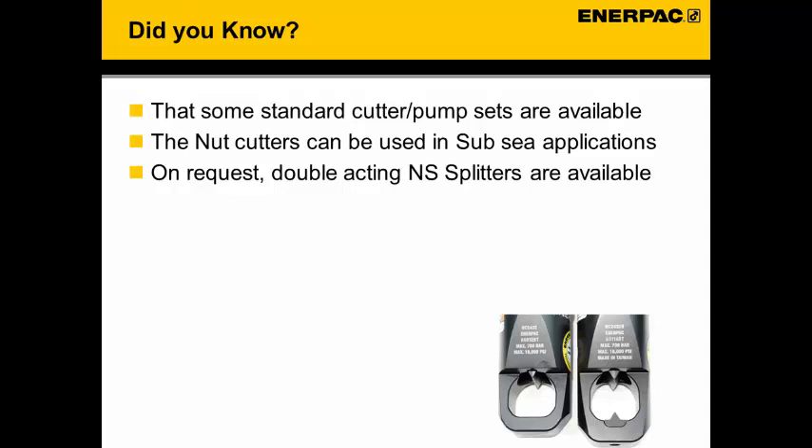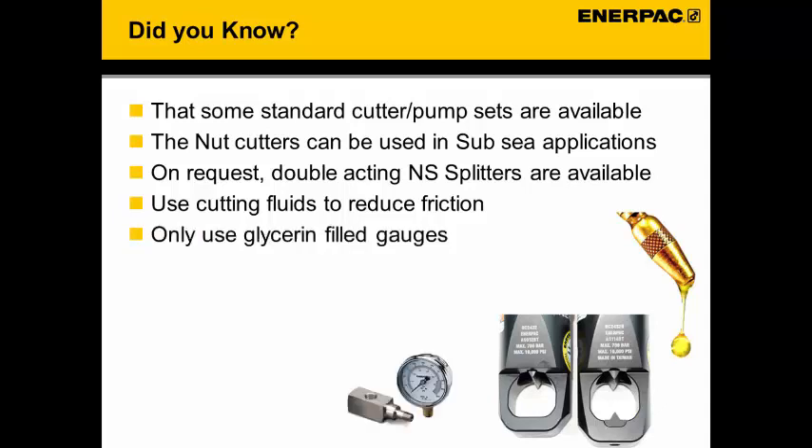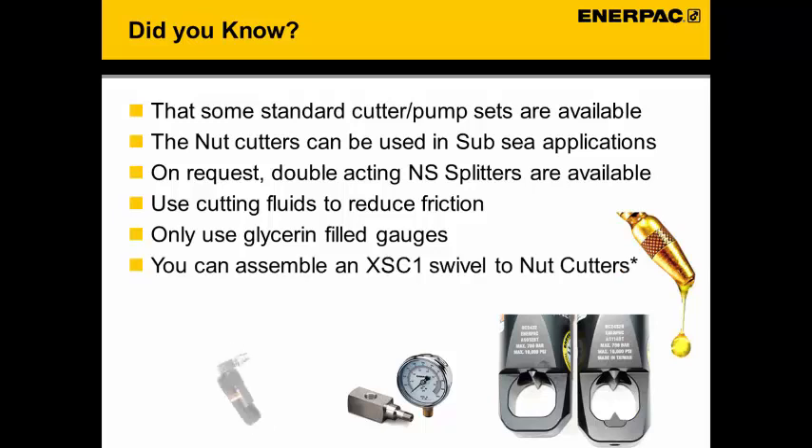On request, double acting nut splitters are available, offering the advantage of controlled movement into the nut and fast retraction for the next cut. Use cutting fluids to reduce friction for a longer lifetime. Only use glycerin filled gauges, as the shock loads during nut splitting are better handled by glycerin filled gauges than dry gauges. If a standard nut cutter does not fit your application, it is possible to assemble an XSC1 adapter, which shortens the length of the nut cutter.